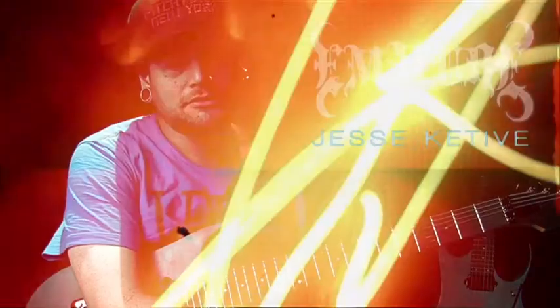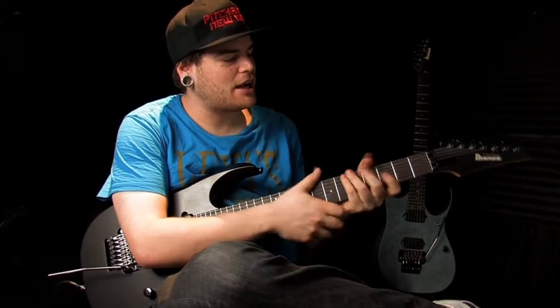My name is Jesse Keetai. I play guitar in the mirror, and I'm here today with Ibanez to check out the new RGD.